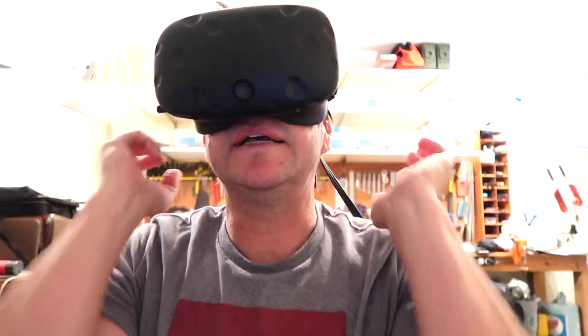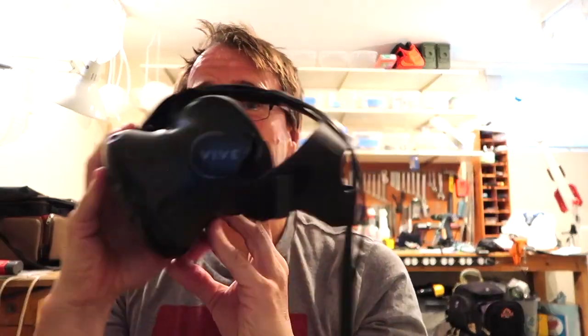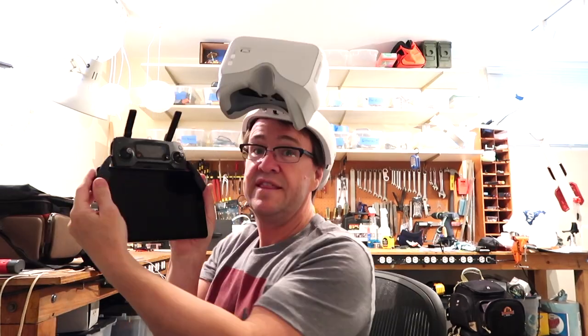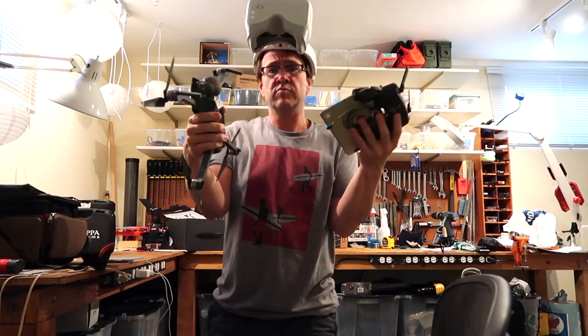I don't know how the Avata did it, but I can wear my glasses in that headset and see everything just fine. Why is this such a big deal with the DJI goggles? I've got my glasses, then these goggles, and then my Mavic — I'm walking around with three things.